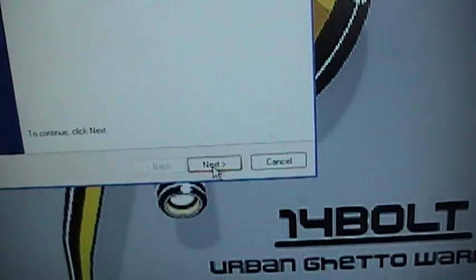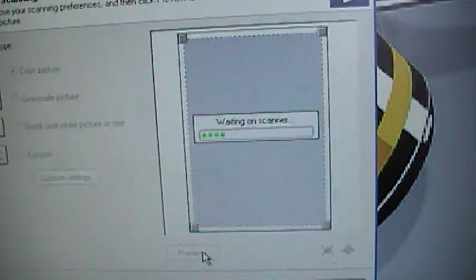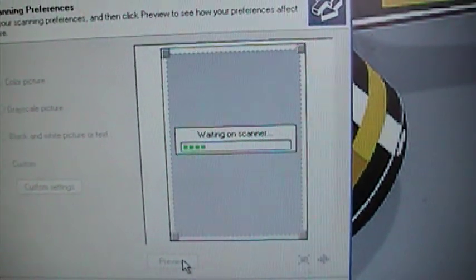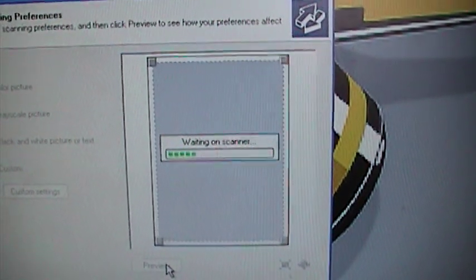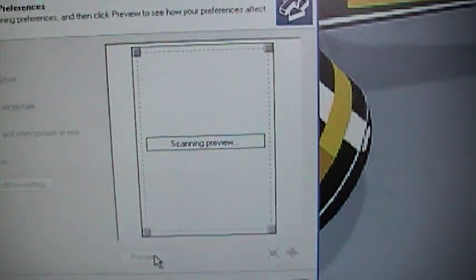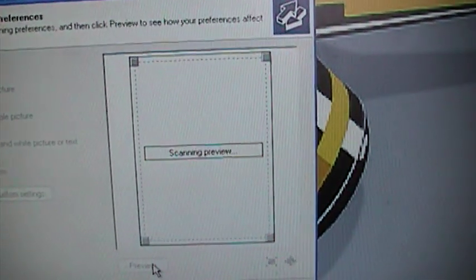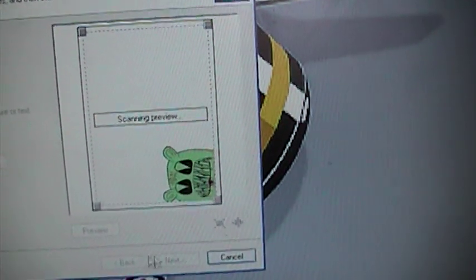Now you're gonna click Next, and then you're gonna go to Preview. The scanner's really slow for some reason, I don't know why. My last one was better but it broke. But this one's still really high quality, I like it a lot. Okay, there's your picture.